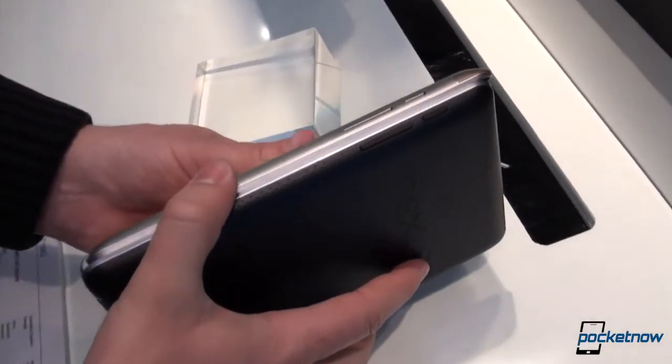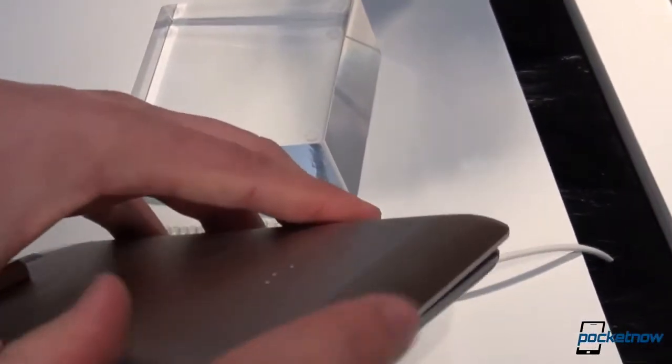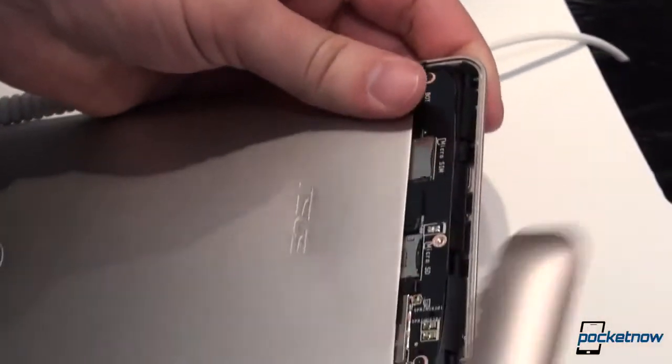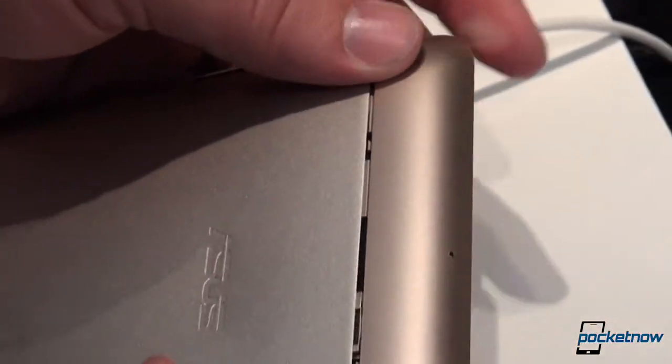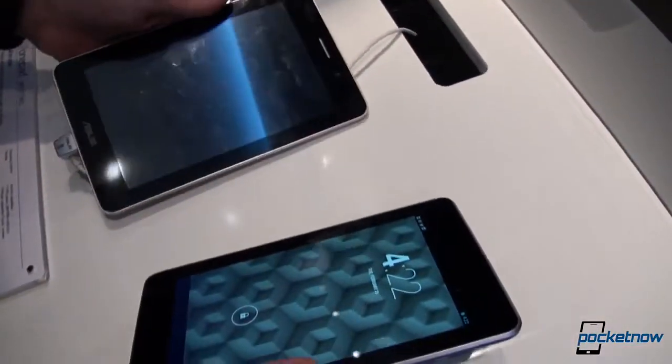You'll notice the volume and power standby keys are not on the same side on these devices. We also have a removable panel up here on the Phone Pad where the micro SIM and micro SD card slot live, not in evidence, obviously, on the Nexus 7, which does not feature expandable memory.